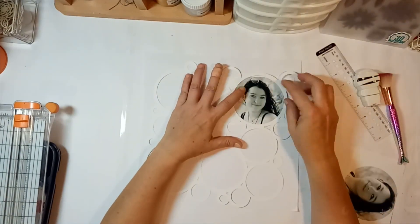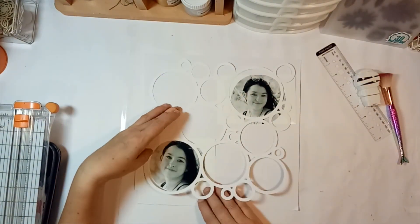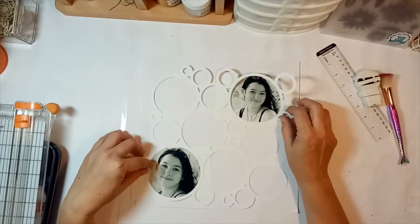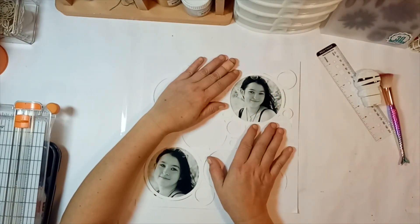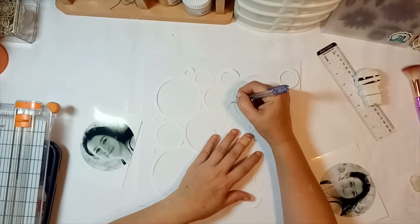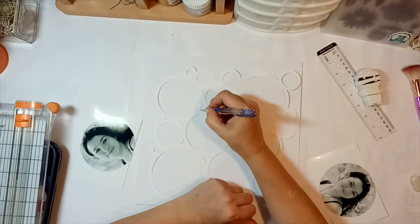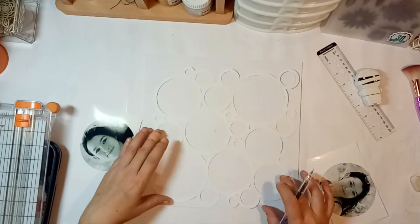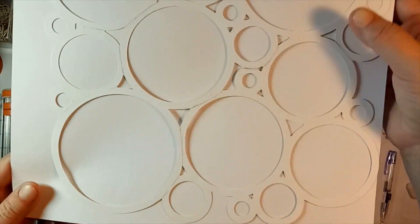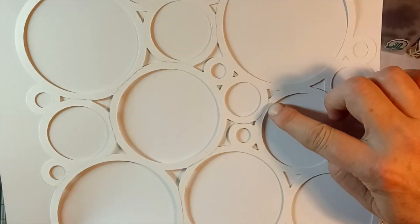Hi everyone, it's Deb here and welcome to my first video using the March Kitaholic kit. We got this die-cut frame from CursorCraft in our kit, and I could have used it as is but I thought I'd like to do something different with it.